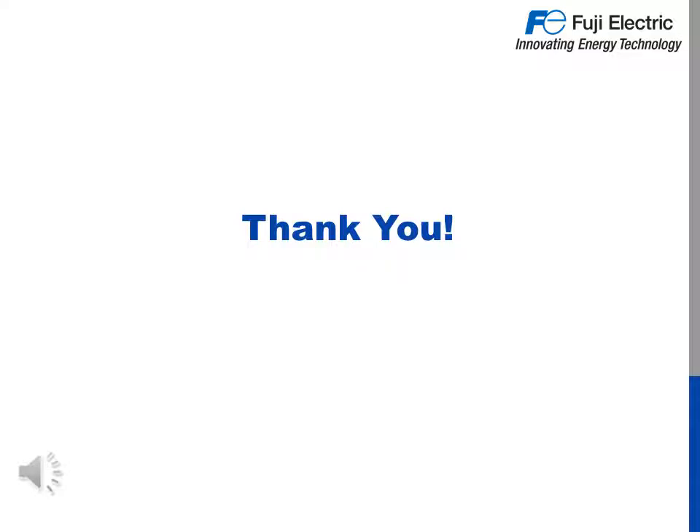Thank you for attending the Frenic Mini C2 presentation. The Frenic Mini goes all the way up to 20 horsepower and is an ideal solution for your general purpose needs.